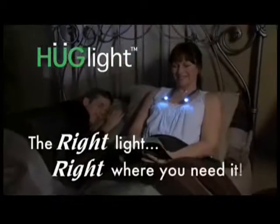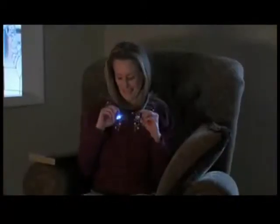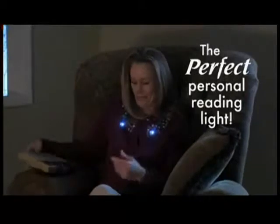You love to read before bed, but the light's so bright your partner can't sleep at night. Not anymore. Introducing Hug Light, the personal hands-free light that directs the right light right where you need it. Just bend and hang Hug Light around your shoulders, and you've got the perfect personal reading light.